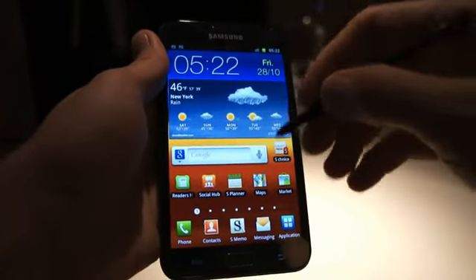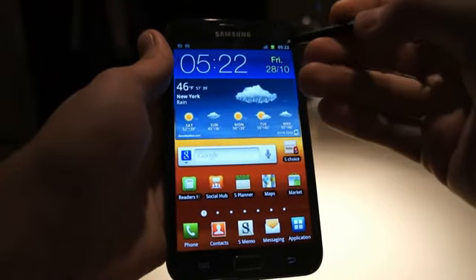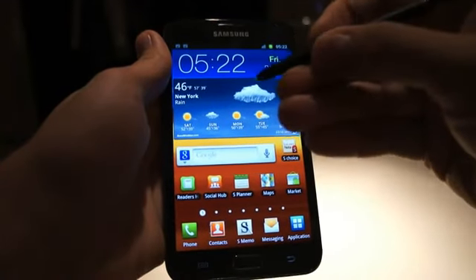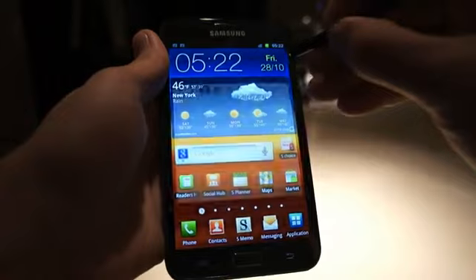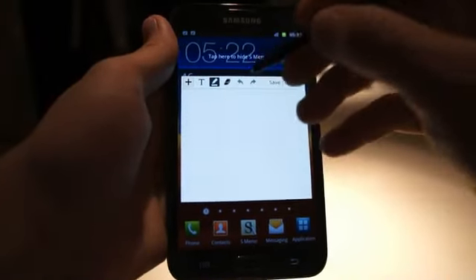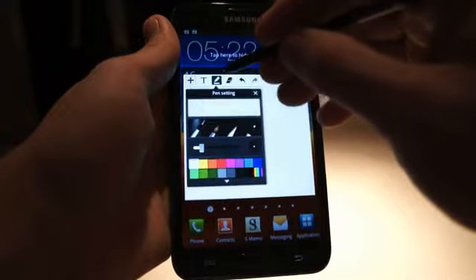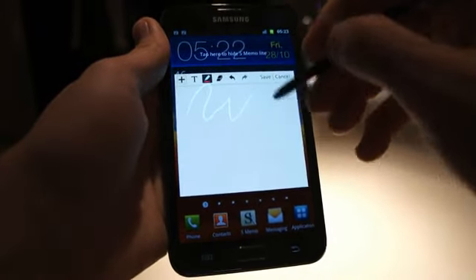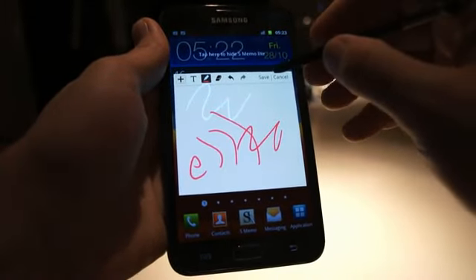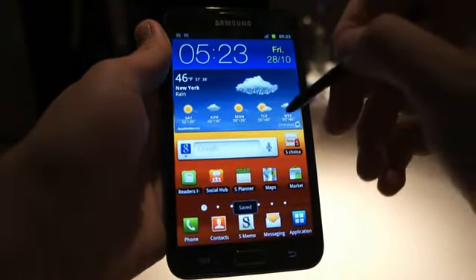We have some unique features that are unique to the Note. It's called the Note because it's a pen tablet as well. You can use the S Pen to sketch in some of the sketching apps, or to write a memo. If you hold down the button and double tap the screen, it will bring up a quick notepad — the equivalent of having a sticky note. You can actually draw in any color you want on this quick note. I'll do the Engadget logo in red, and then you can click Save to automatically save that note.